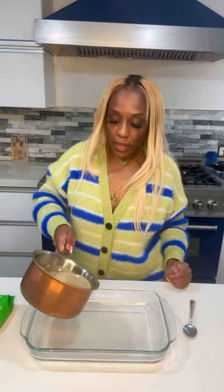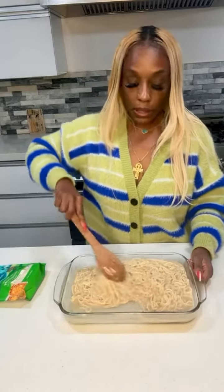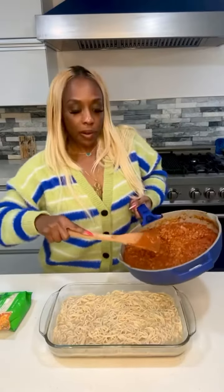So in the baking dish, I'm going to add the Alfredo sauce and pasta noodles. I'm going to mix it all together. Next, I'm going to add my red sauce.